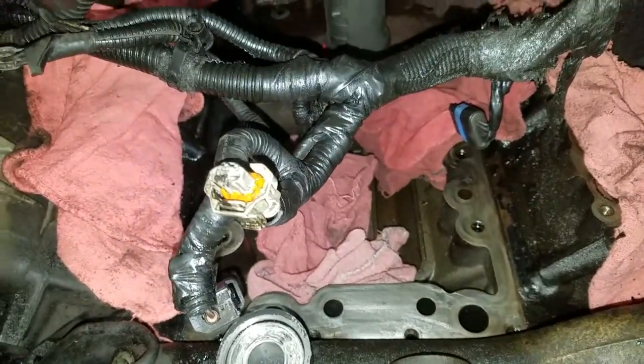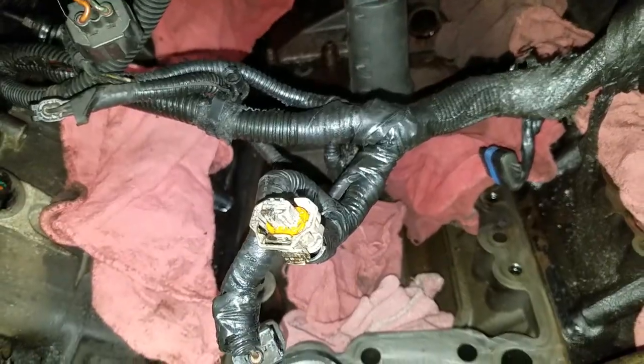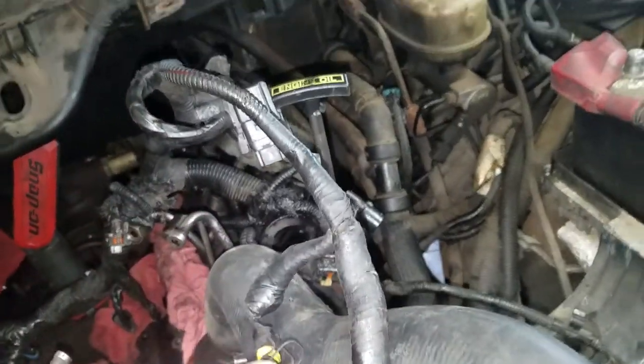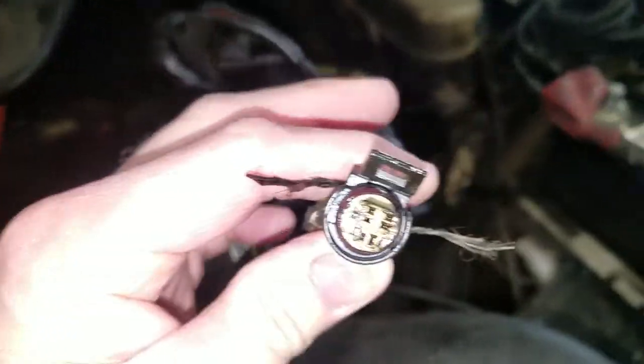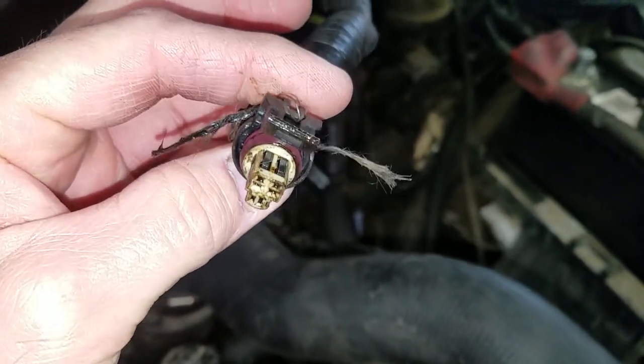We pulled out the oil cooler, and because there's a gasket on the bottom of that oil cooler, we're going to be replacing that gasket as well. Another thing we saw is the ICP sensor — it looks like it's leaking oil through it.